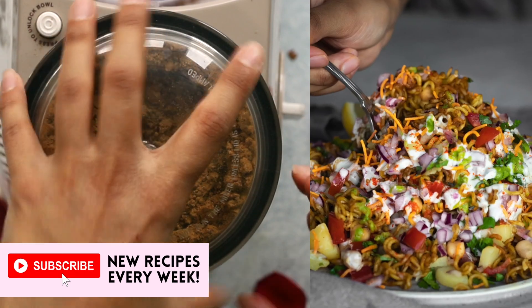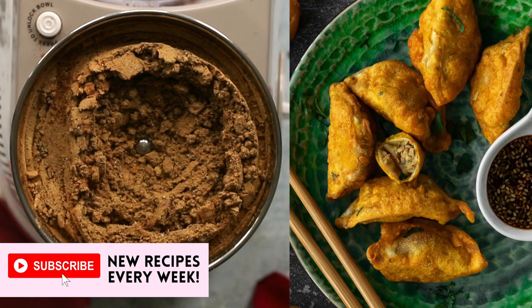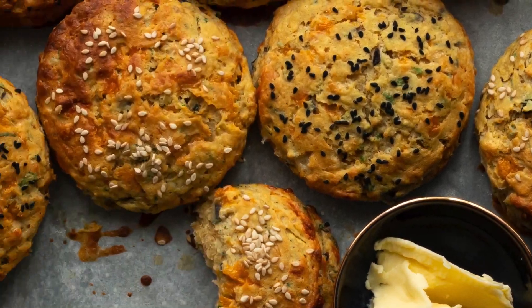I upload new and delicious vegetarian and vegan recipes every week — subscribe to my channel and tap that bell icon to make sure you see them, fresh from my kitchen to yours.